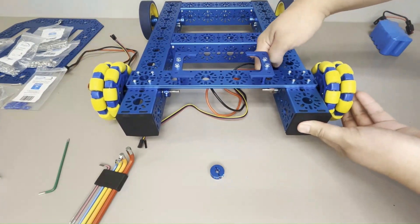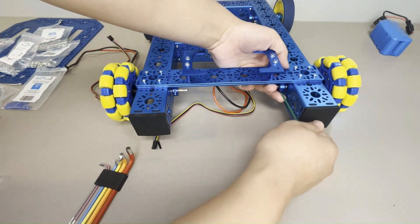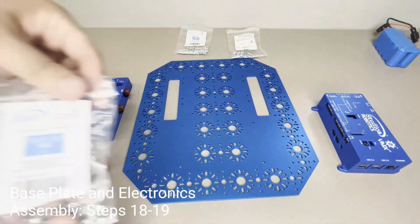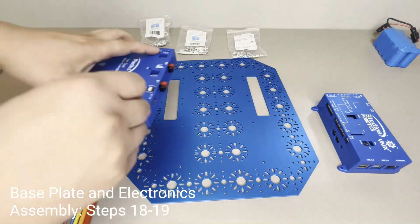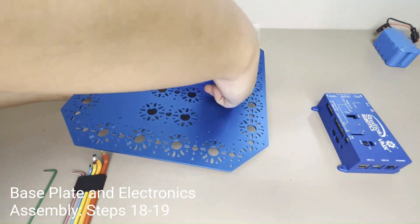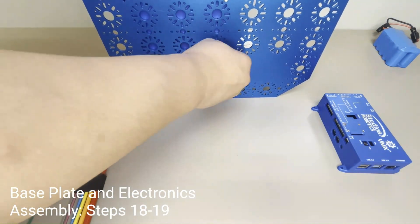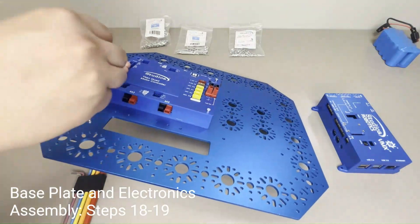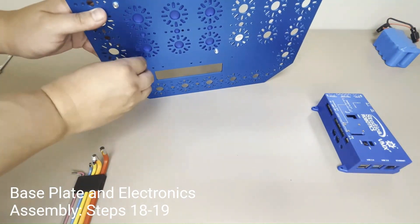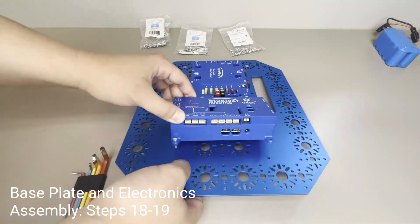Repeat for the other Omni wheel. These next steps involve assembling the base plate housing the Titan Quad Motor Controller and VMX Robotics Controller. Start by securing the Titan to the base plate using four M3 x 30mm socket head cap screws and four cap nuts, then secure the VMX to the same base plate using four M3 x 12mm socket head cap screws and four cap nuts.